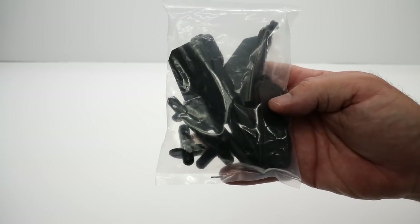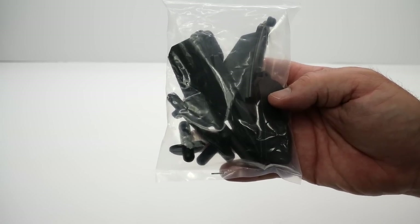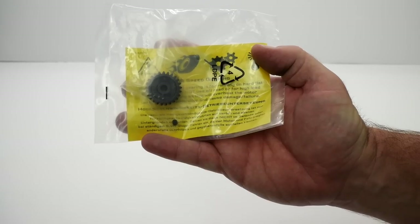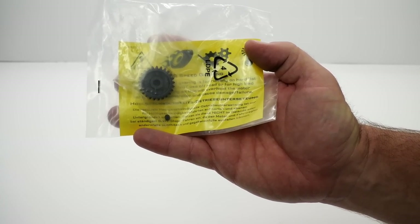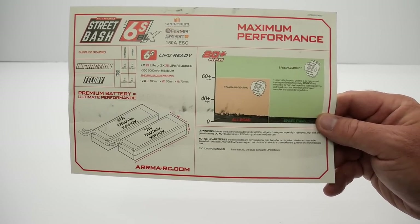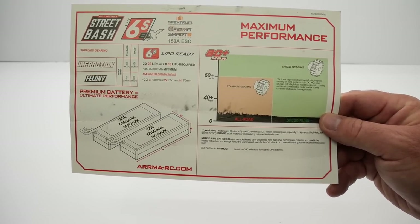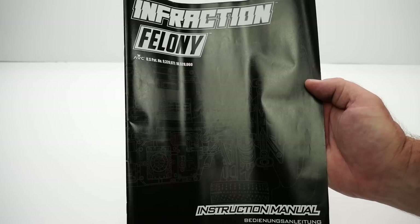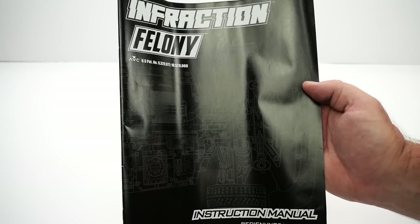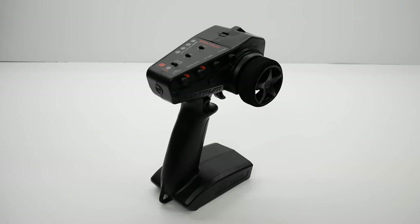Starting with a bag of plastic bits including some body mounts. A whole bag of tools including hex wrenches and cross wrenches. A 25 tooth speed pinion — stock is a 15. A speed chart that'll get you up to that claimed 80 plus mile per hour on the box. Some Arma decals. An Infraction and Felony owner's manual that has all of the information that you'll need. And finally the DX3 remote from Spektrum.